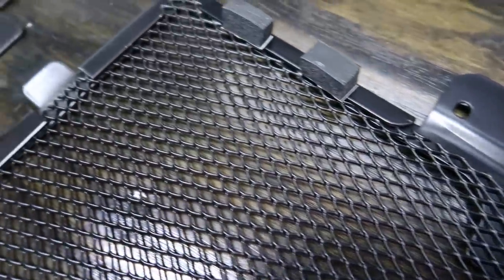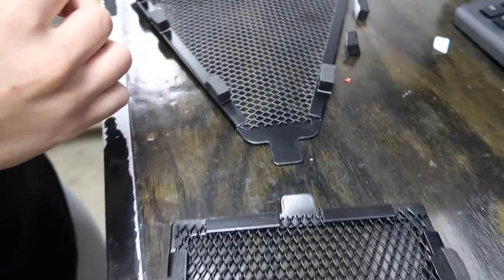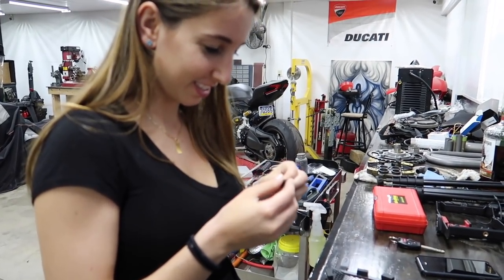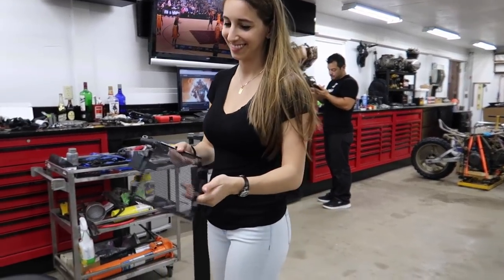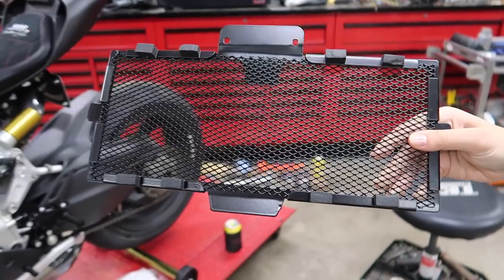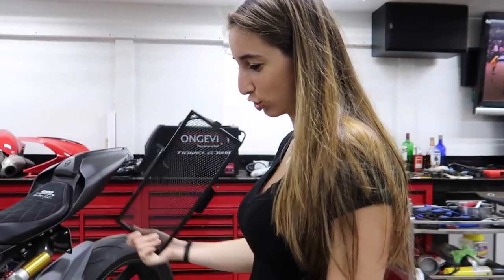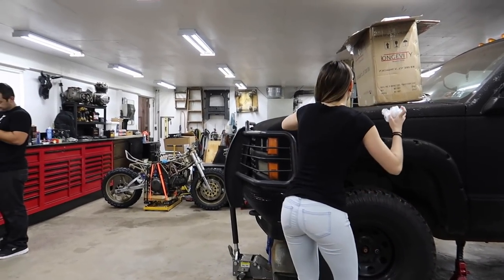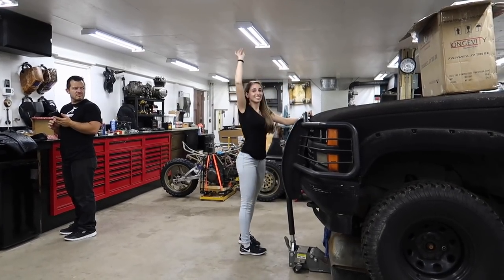We went through and laid them all out, made sure we have enough for each piece, and Teens is going to peel off the backs and start sticking them on. Teens got it done — so the bottom radiator guard is all padded up so it doesn't rattle while riding. Dotto jokes about doing wheelies on it constantly.